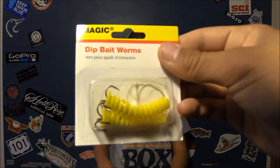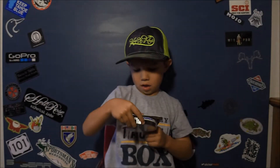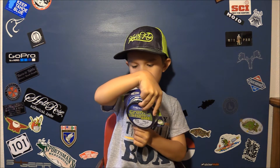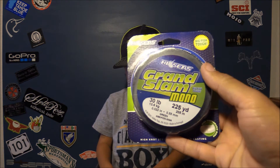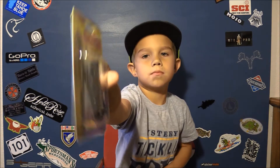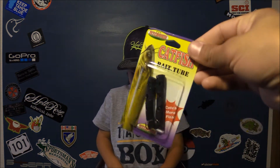Dip bait. A 30-pound fishing line. Tube baits — oh, that would be good for catfish.